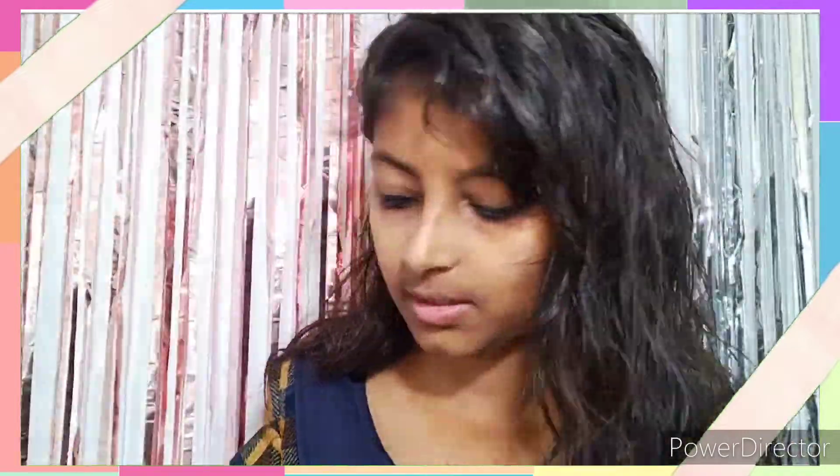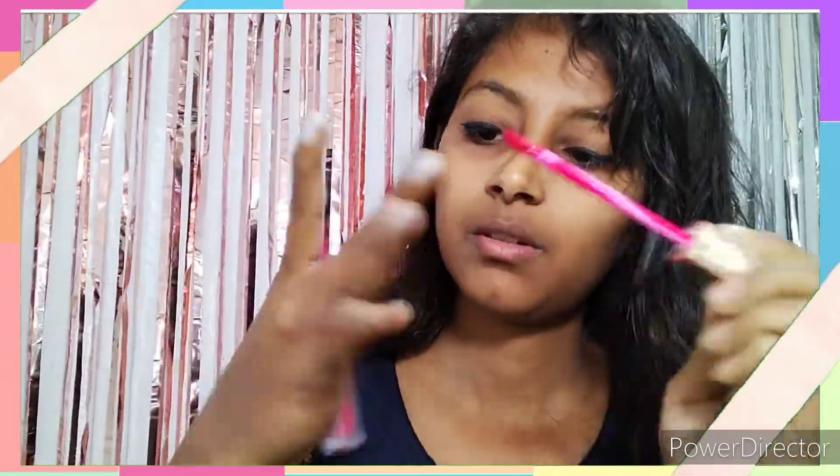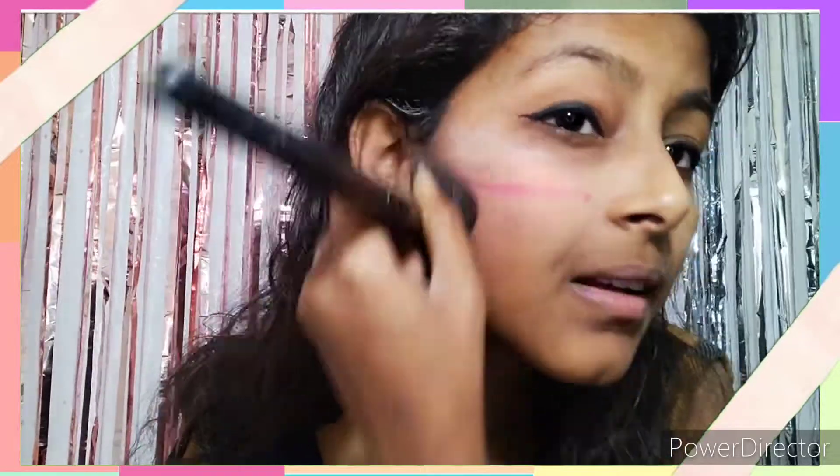The first thing I have taken is cream highlighter. Next, I have taken the lipstick. And I have taken the contour. I have to blend the lipstick. My first try failed.